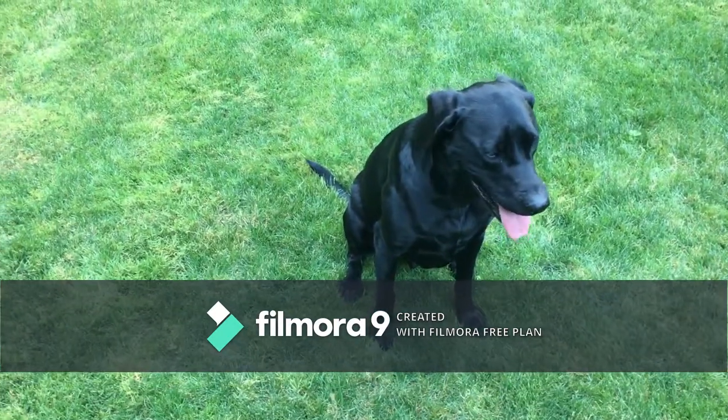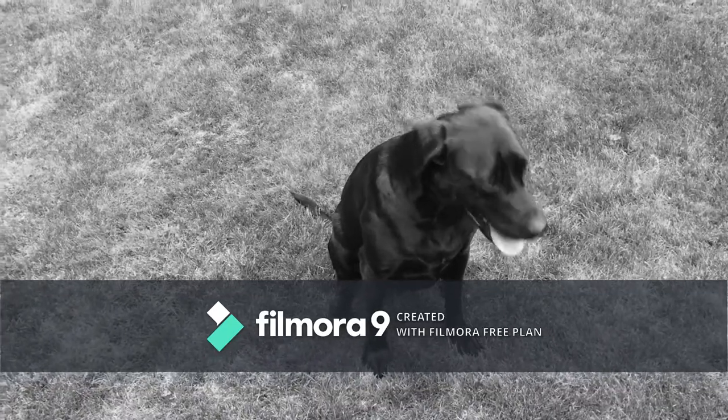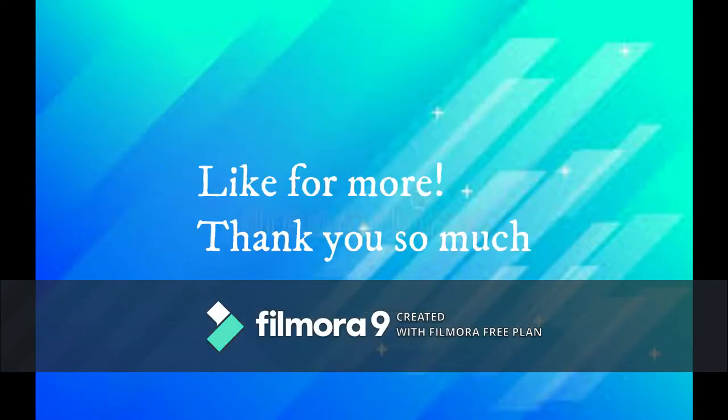But there's nothing else, so this is going to be the end of our video. Hope you enjoyed it. See you next time. And don't forget to like for more. Thank you so much.